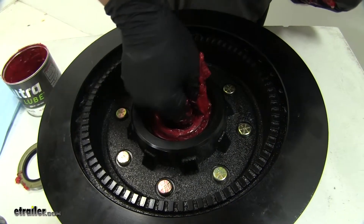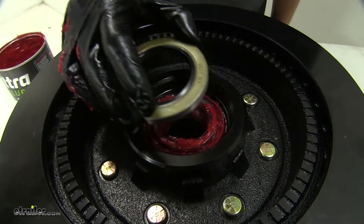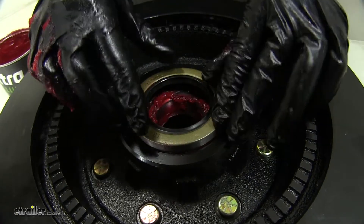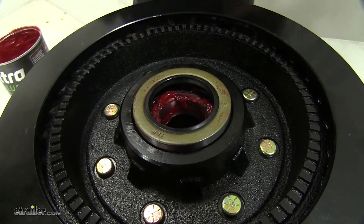Once you have it in the hub, we'll rotate it a few times to make sure it spins nice and freely. Now we will install our seal. Place it inside, making sure it's sitting as flush as possible, and we can drive it in.